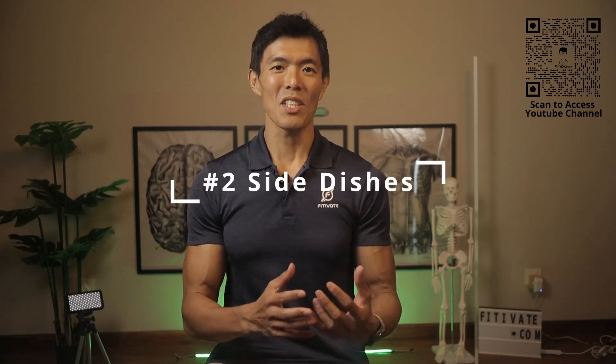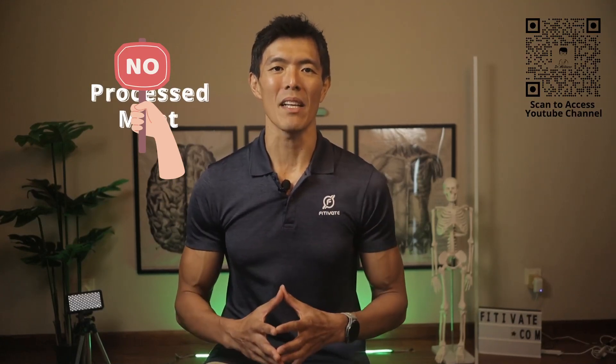Number two: side dishes. The side dishes make or break the dish. For the non-vegetarian version, steer clear of processed meats like ham and sausages — go for braised or lightly stir-fried meat instead. Say no to deep-fried foods like nuggets and fillets to cut down on fat. Also, load up your plate with veggies like long beans or cabbage. Skip the fried egg to reduce oil intake and go easy on the chilli paste to keep sodium in check.